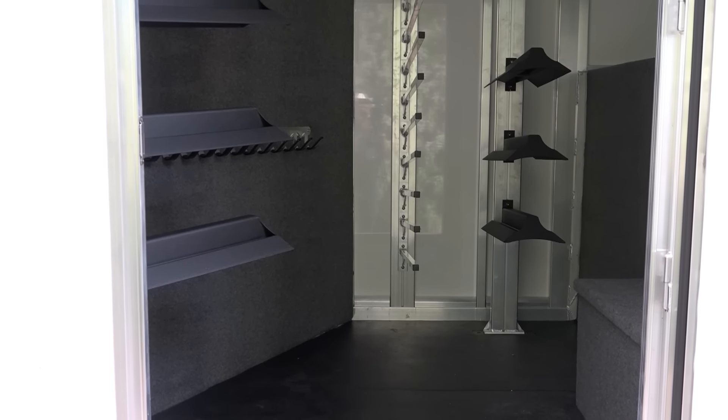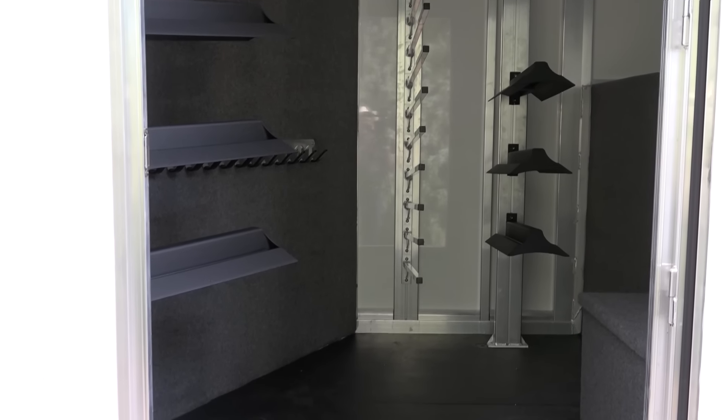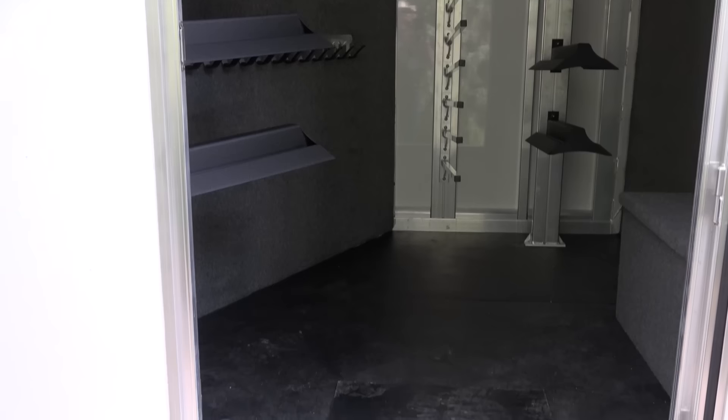Here's your dressing room and tack room in the front part of the trailer. You've got two rows of saddle racks and bridle racks — everything you need.